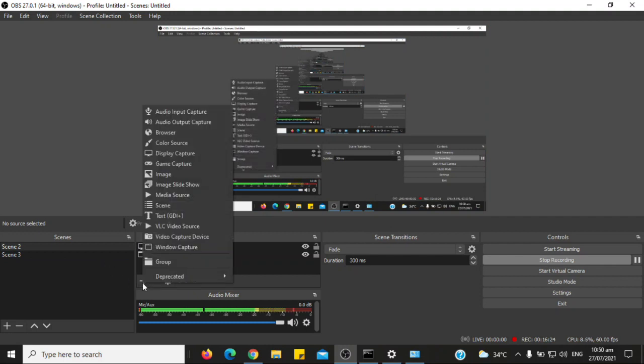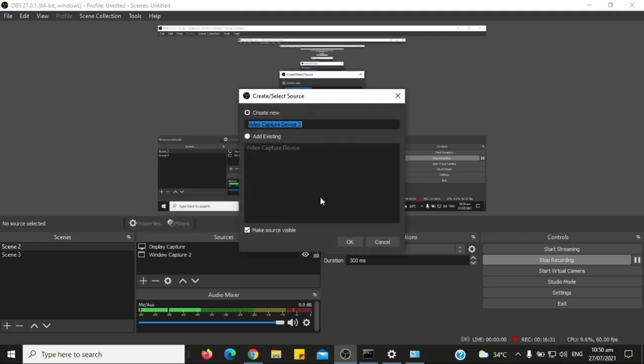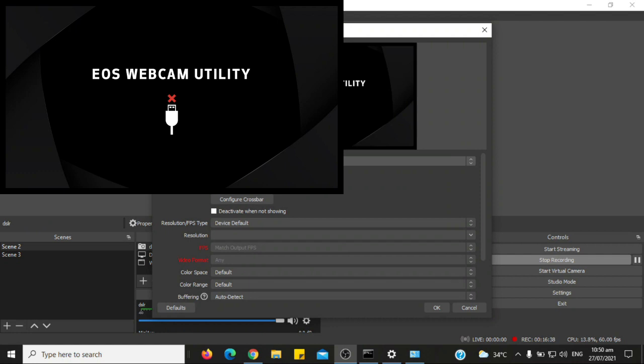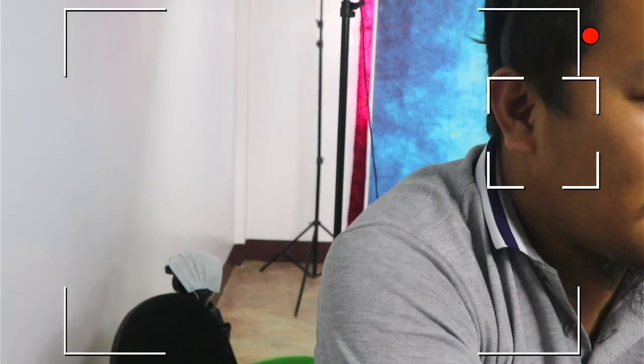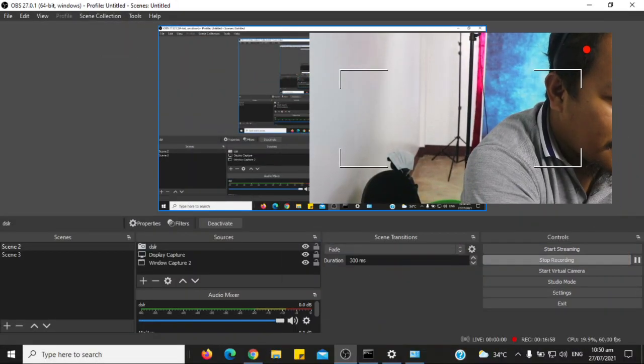We will use OBS. Add a video capture device — let's name it DSLR. From the device source, choose USB video. And there you go, the digital camera appears as a source in OBS.